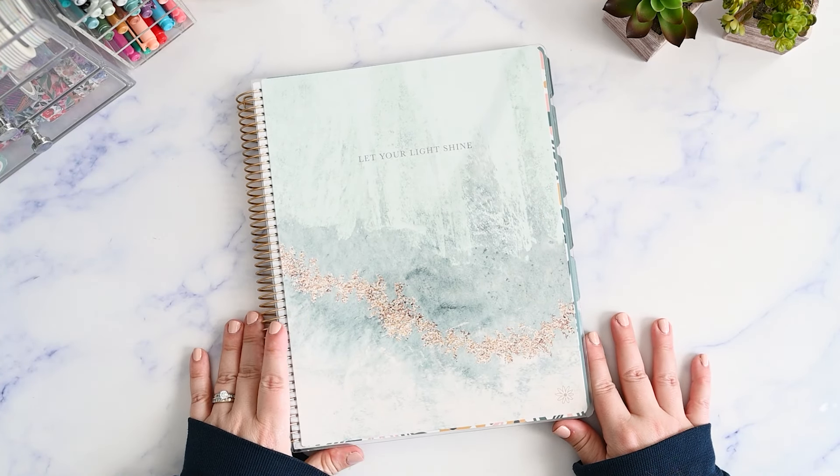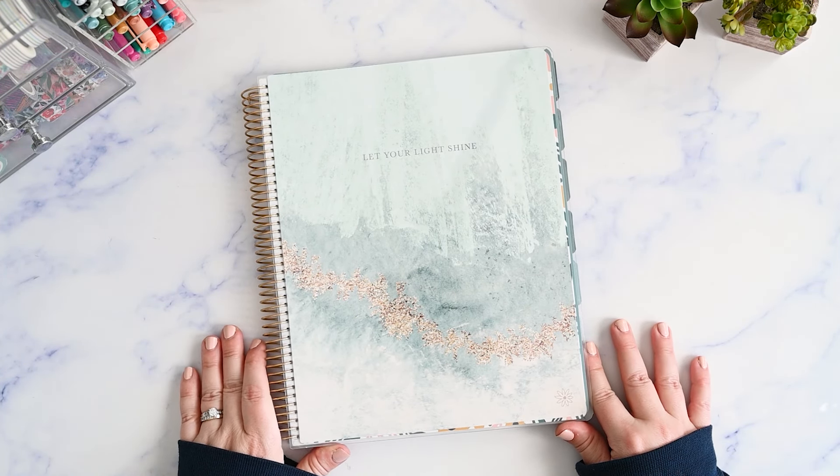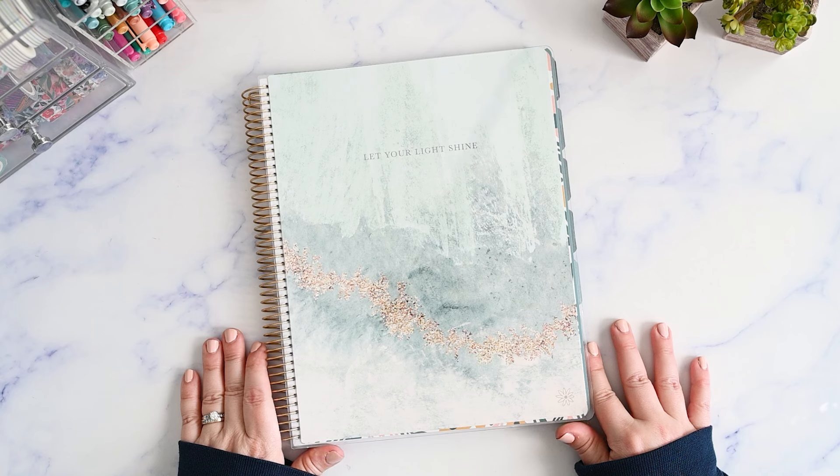In this video, I'm going to show you the Bloom Daily Planners Ultimate Planner. I think you're really going to like it. Hi, I'm Kristen, and I post functional planning videos on my channel. If you're like me and you need a gentle reminder to just keep it simple, please make sure you're subscribed.